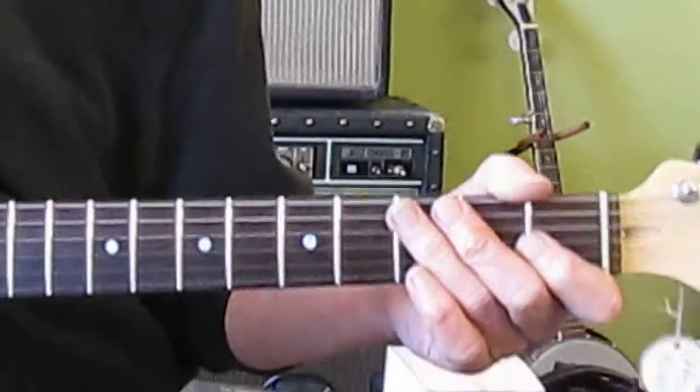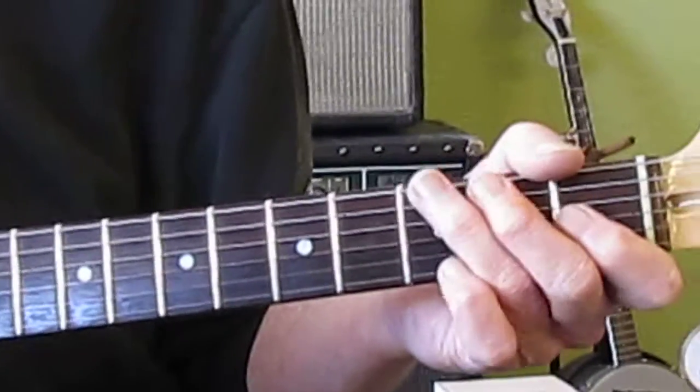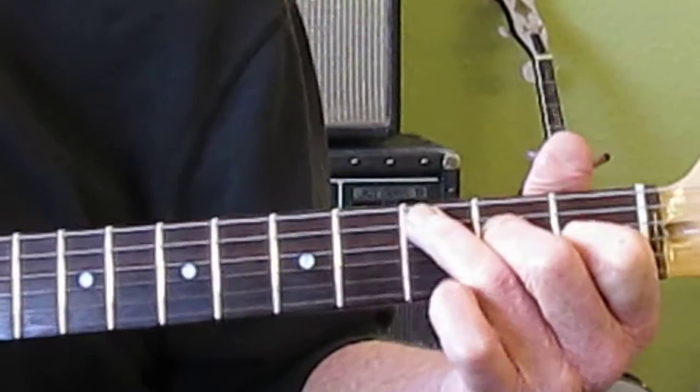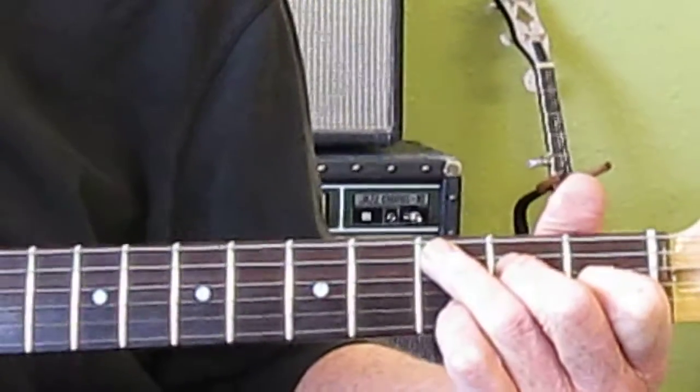Alright, cue it to them a little slower. Doing this thing with this hand here.